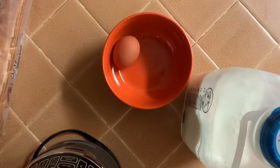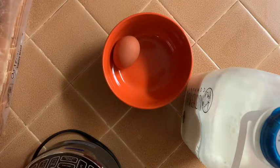Hi guys, my name is Allison Torres and today I'm going to be showing you guys how to make French toast rolls.